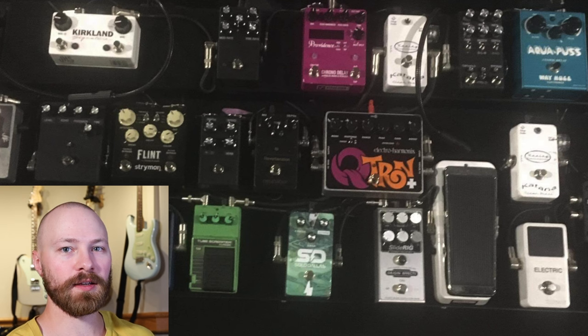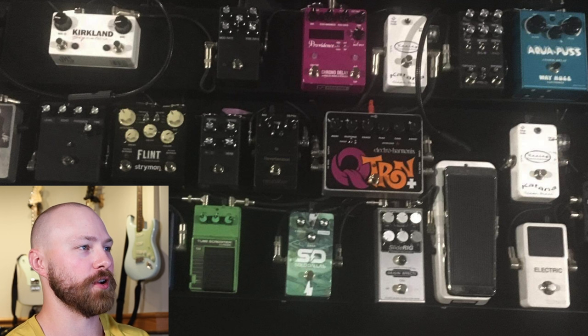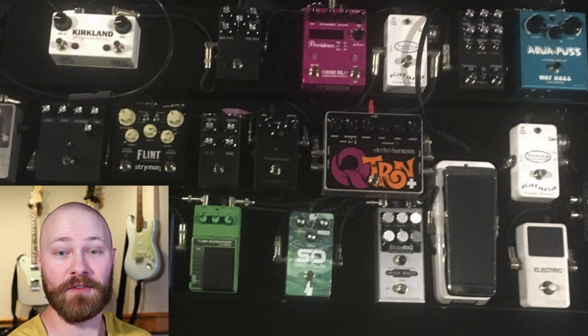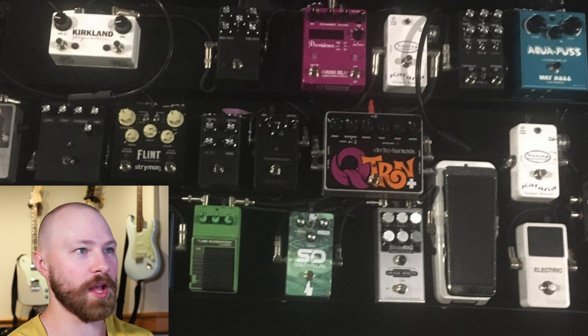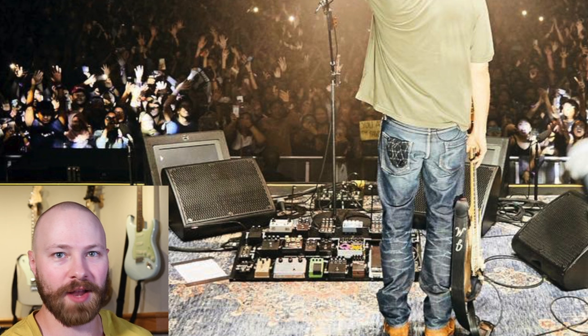We have to go back to the 2019 World Tour when this whole blacking out pedals thing started with John's rig. Looking at one of the shots of John's board, you can see there are different pedals that just have jet black enclosures with words underneath the knobs, but that's it — no brand names, no colors, nothing to really recognize what these pedals are. This was quite a surprise at the start of the 2019 World Tour.